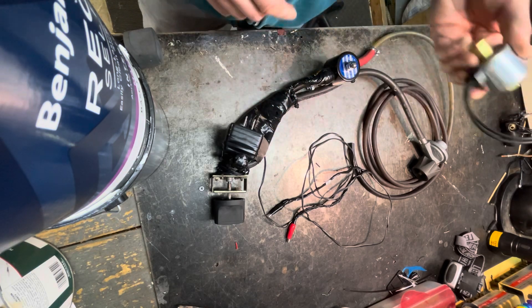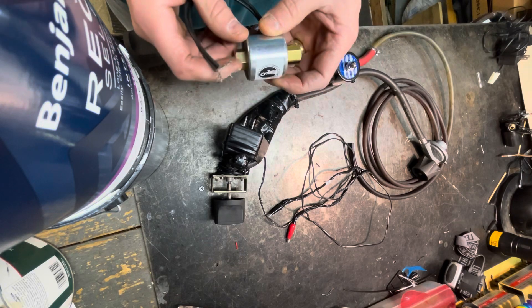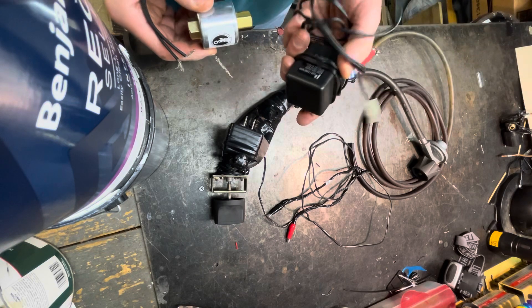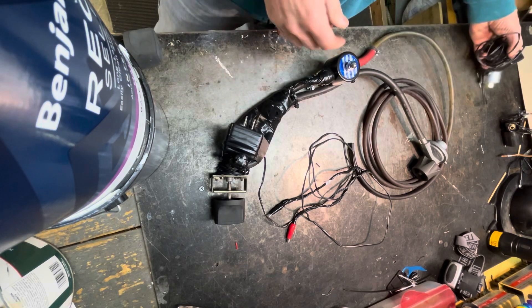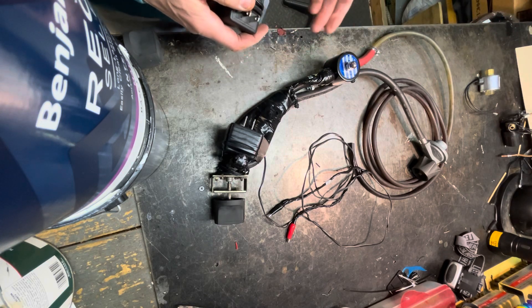So I went on eBay and grabbed this forklift solenoid for about nine bucks. It would work, but after a couple of hours of testing and connecting it to one of these transformers, it got pretty hot. So this one here — same thing off eBay, around nine bucks — it's a generic one and it's very simple.